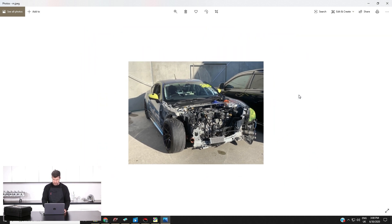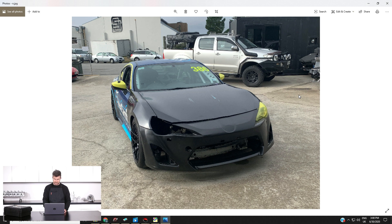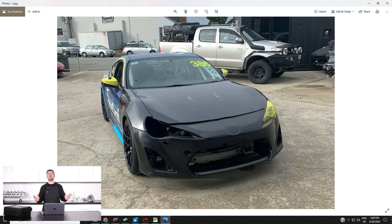That was all sorted inside of a day for a relatively small amount of money. And that's what it looks like now — basically good as new. No one would ever know I crashed the car if I stopped talking about it in live webinars. We've still got a bit of work: wrapping, replacing a radiator and intercooler, but we're hoping to have it back track-ready in the not too distant future.